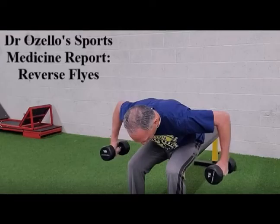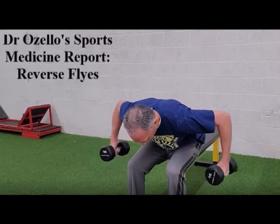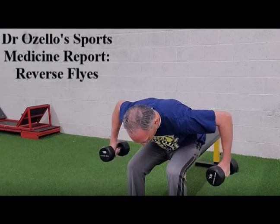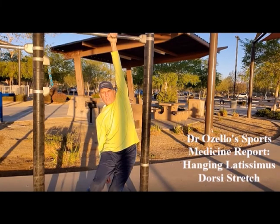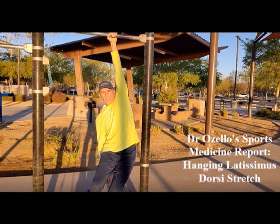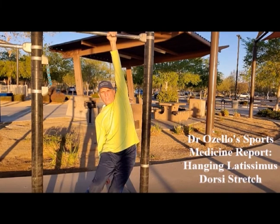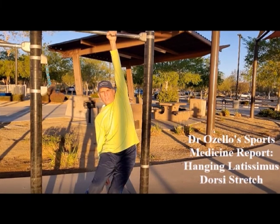Pectoralis minor insertion tendinopathy is a nagging injury that can halt your progress and lead to frustration, so you want to use every tool you possibly can to prevent this injury. That includes having a solid training routine that promotes proportional strength in the shoulder between the posterior and anterior shoulder muscles. Also make sure that you do a proper cool down that includes slow static stretches of the chest muscles, anterior ribcage muscles, serratus anterior, and latissimus dorsi muscles.